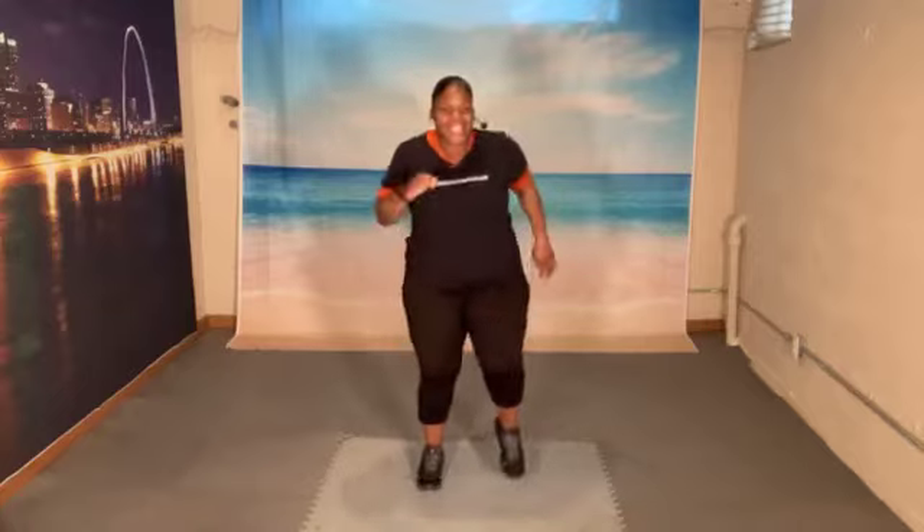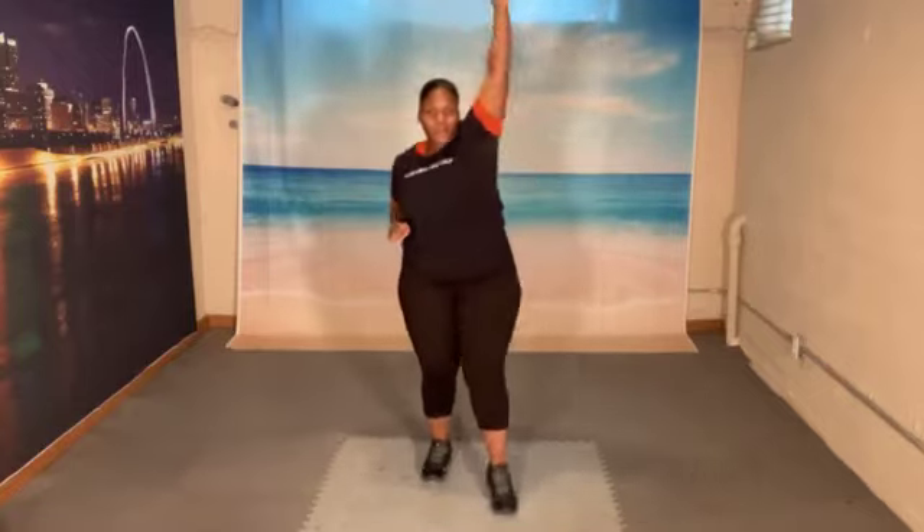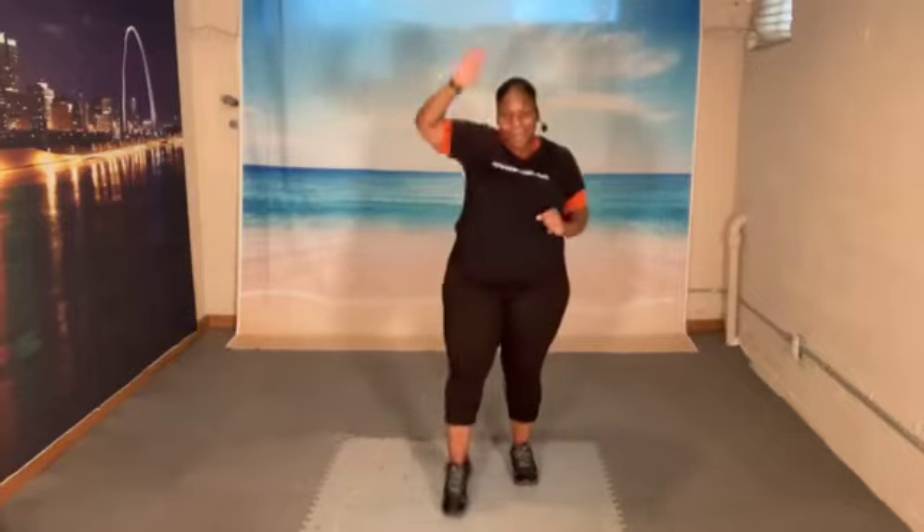1, 2, 3, 4, 5, 6, 7. Tap it forward. Raise your arm. Let's go. 1, 2, 3, 4, 5, 6, 7, 8 more. 8, 7, 6, 5, 4, 3, 2. Let's march.